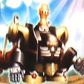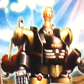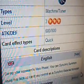What we're looking at here is more Synchron. This is Steam Synchron. It's a water machine tuner monster. Level 3, attack 600, defense 800.